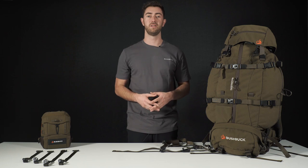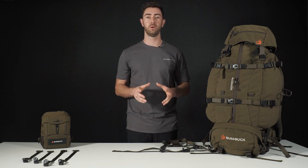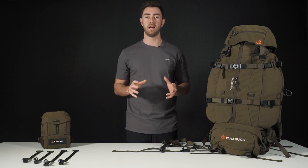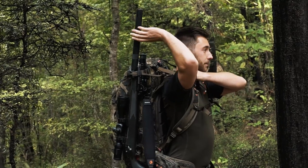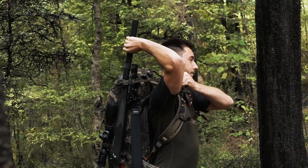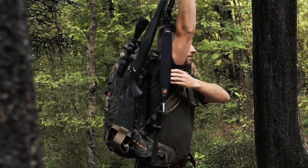Hey guys, in today's video I'm going to show you how to attach a rifle quick release and bino front back attachments to your Bush Buck pack. The rifle quick release is one of my favorite accessories — it's silent and easy to use if you're stalking in the bush with your pack on and need access to your rifle.